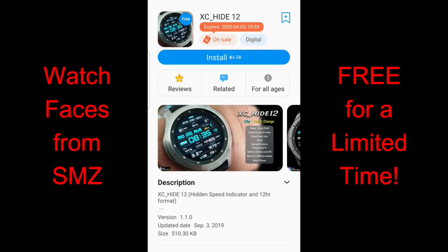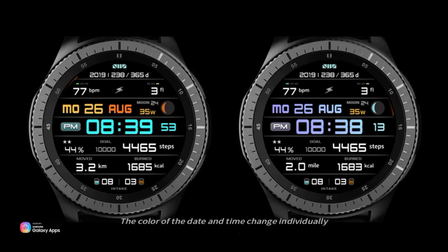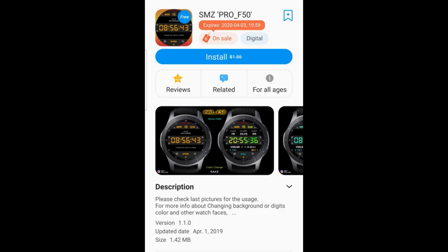For today's show I wanted to let you know about four watch faces that are on limited time promotions right now inside the Galaxy App Store. These are under the Watch Featured section and there's a timer that tells you exactly how much time you have left to grab these. The promotions will be ending by this coming Friday evening, and all these faces are from SMZ and come with some really cool functionality built in. If you can't find them in the app store, check down below in the description as I've left direct links to all the faces there.